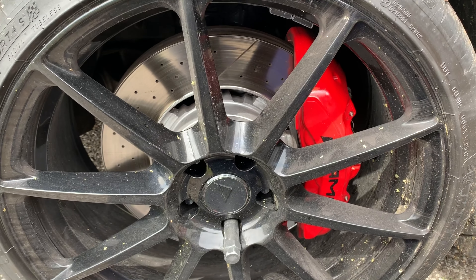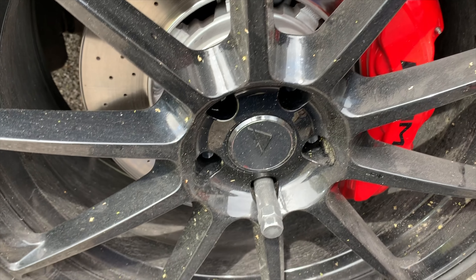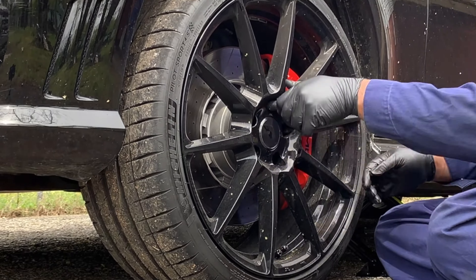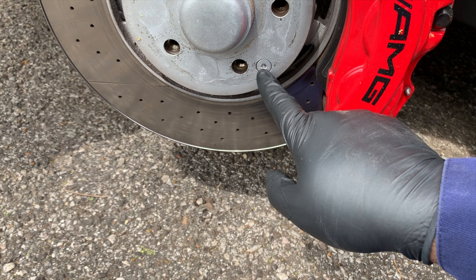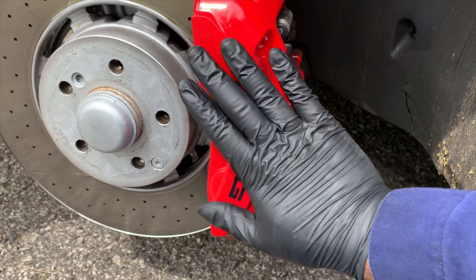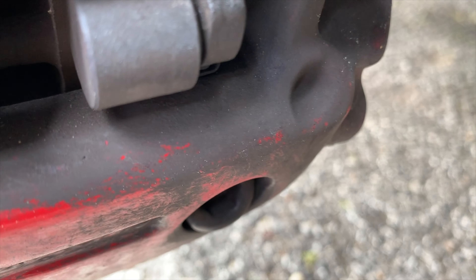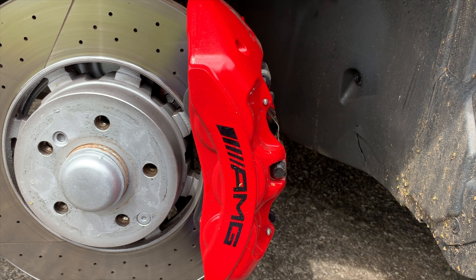Made it back to the house. First things first, we need to get these wheels off — these are the four standard wheels. We need to get this off and get started. Now we have the tire off, and you can see in here we have a star bit we have to use to get things out. Look at these calipers — these are huge. We just need to loosen a couple of bolts — one there, one down here — to get the caliper off.